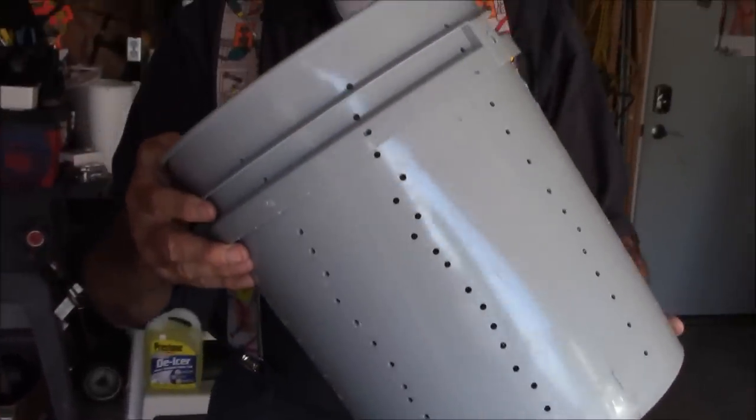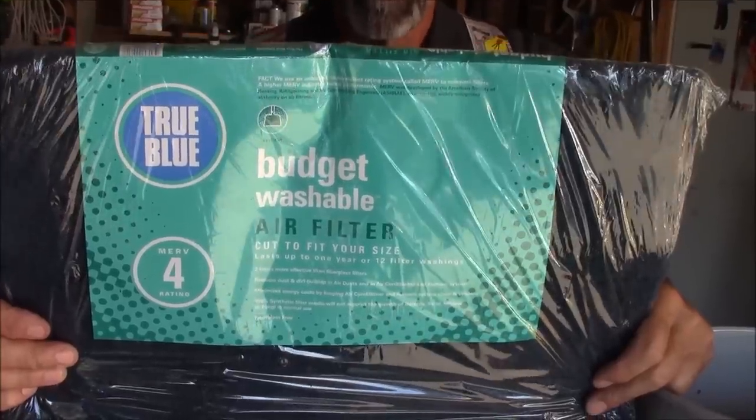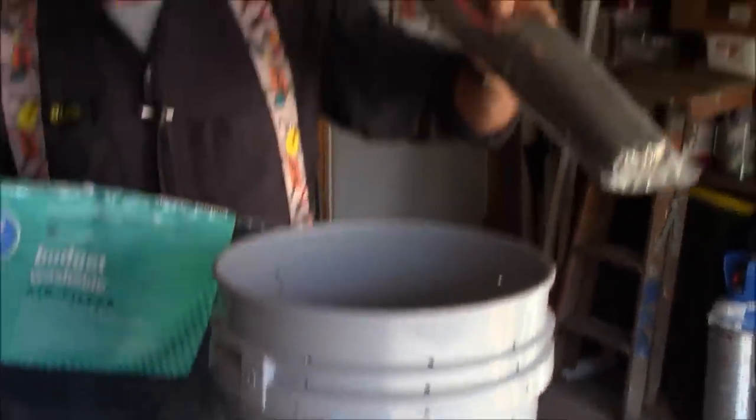What we need here is our standard five-gallon pickle bucket, perforated with a 3/16ths drill bit numerous times. A cut-your-own-size air filter — these are kind of like plastic, impervious, nice inexpensive filters. I think this is 859s. We're going to cut this filter, wrap it around the bucket, and use a couple of zip ties to secure it.